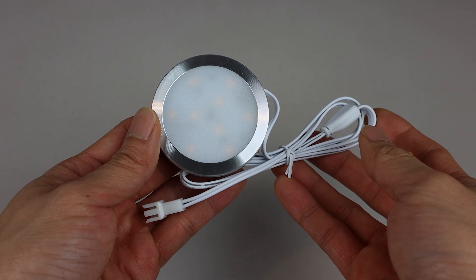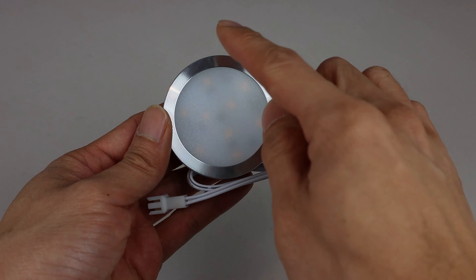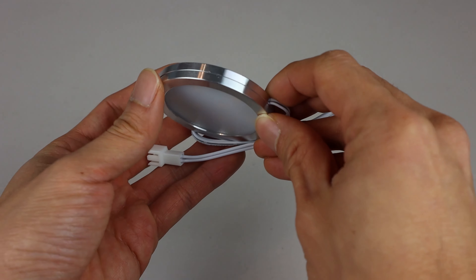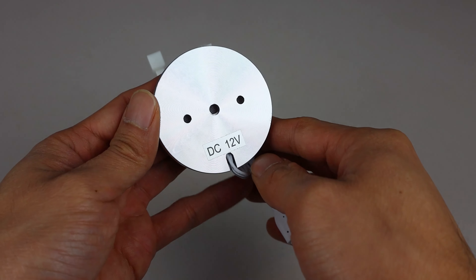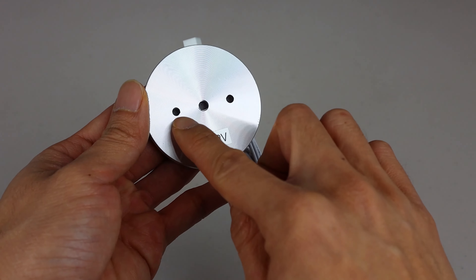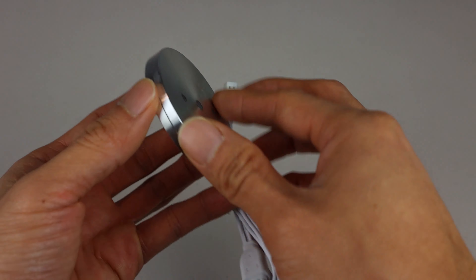These LED lights have brushed aluminum housings and a diameter of 2.25 inches. They have a slim profile of only a quarter inch thickness. On the back, you'll notice three holes.